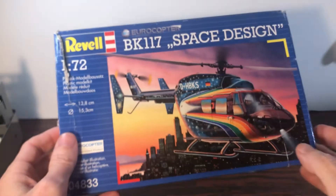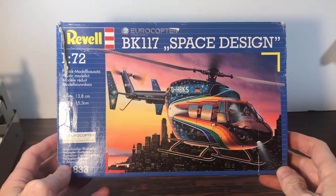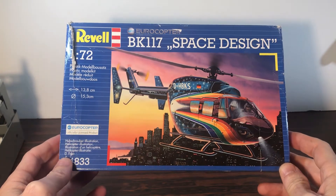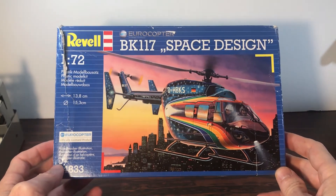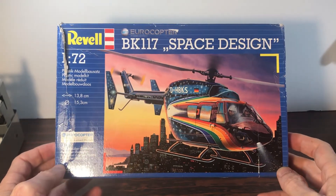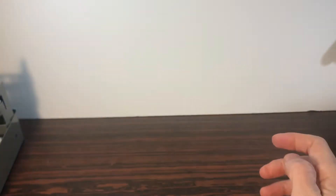A couple of weeks ago I started this little project — this Revell 1/72nd scale Eurocopter BK 117. It's an okay kit. Part of it may have been because this is the first helicopter I've ever built, but I did have some issues with it, so we'll kind of go through those as we show you the finished build.